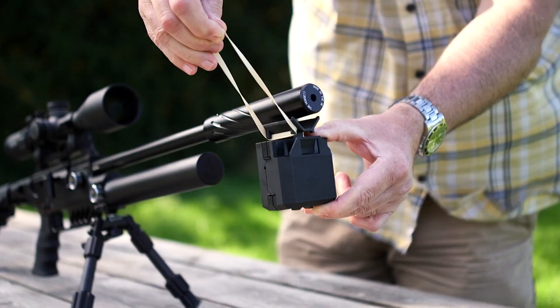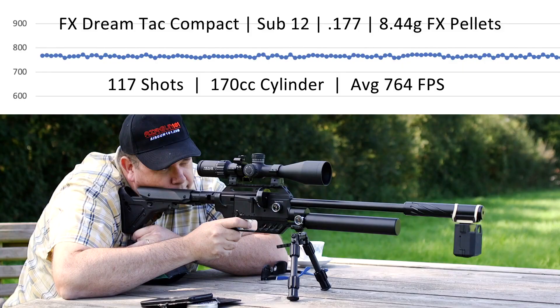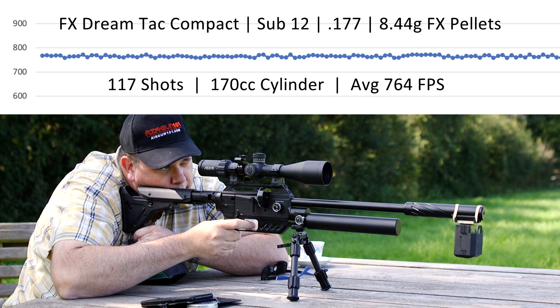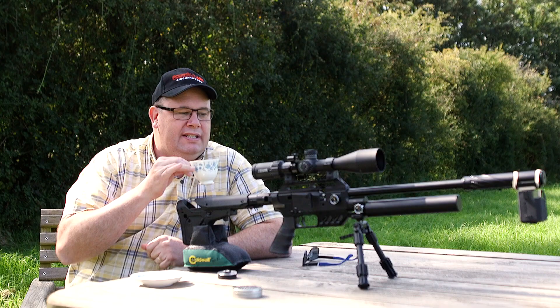Having a quick look at my chronograph numbers, I can see that I'm averaging around 10.9 to 11.1 foot pounds with the DreamTac Compact. That rifle is set from the factory so I haven't made any changes to it — that's exactly as it comes. Remember, you can always tweak that hammer spring a little bit if you want it to go up or down. And I reckon out of that 170cc cylinder, I'm going to get about 120 shots, which is pretty good.